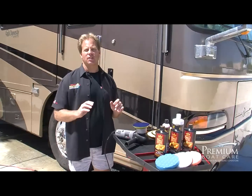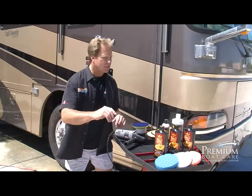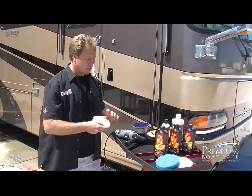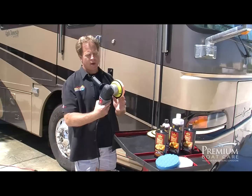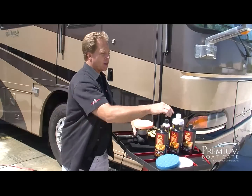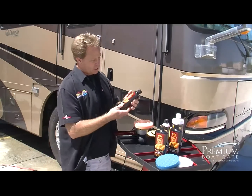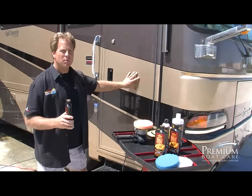For the ultimate show car finish, let me show you a three-step approach using Pinnacle Natural Brilliance. For this step, you're going to use a swirl remover and usually a cutting pad. These are Lake Country CCS 5.5-inch pads that fit right on the backing plate of a Porter Cable 7424XP — very safe and easy to use. Anytime you start out with a dry pad, prime it first. We're starting with the Pinnacle Advanced Swirl Remover. The paint on this RV actually has swirls — somebody buffed it with a rotary buffer and instilled swirls everywhere.